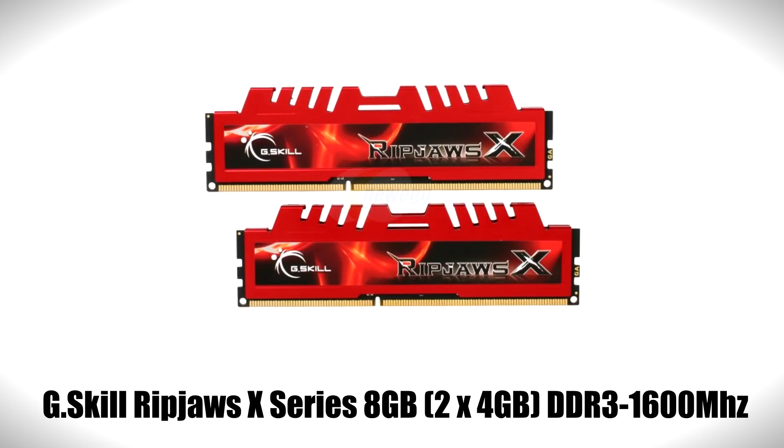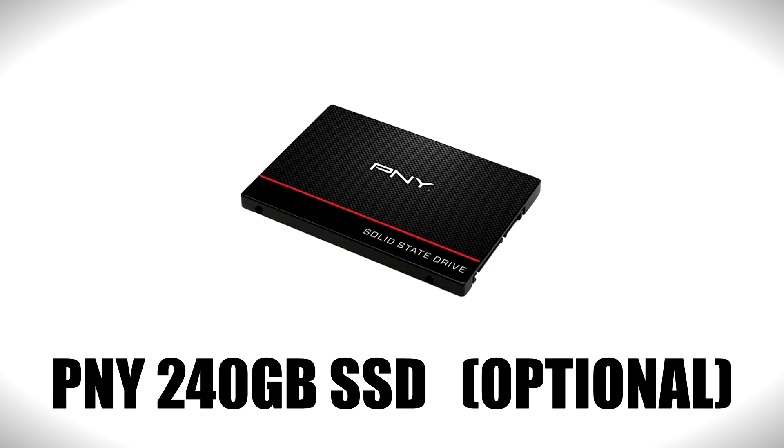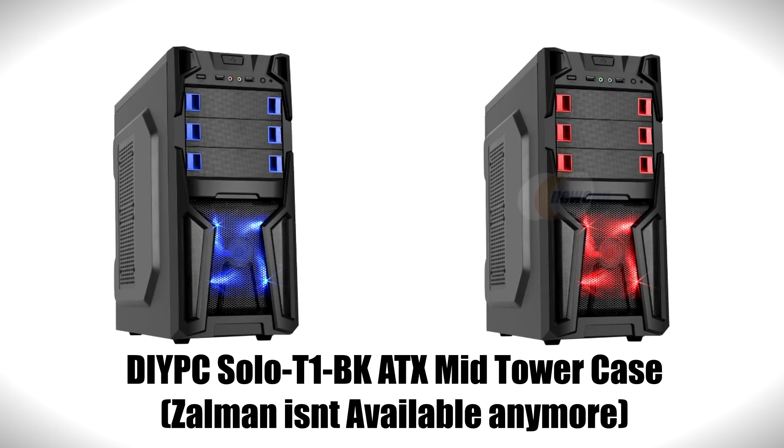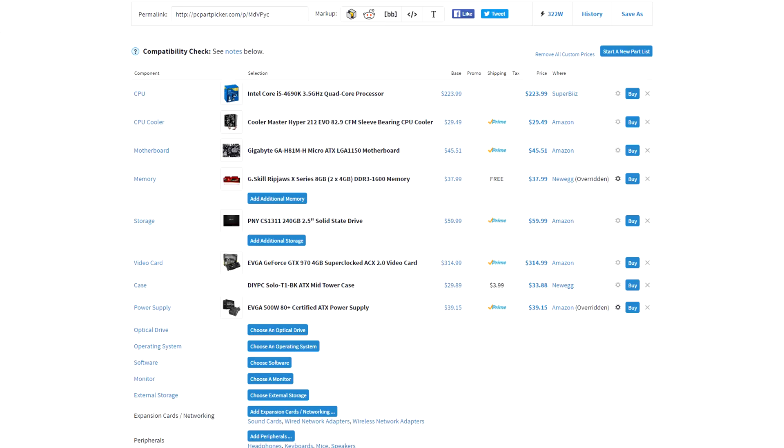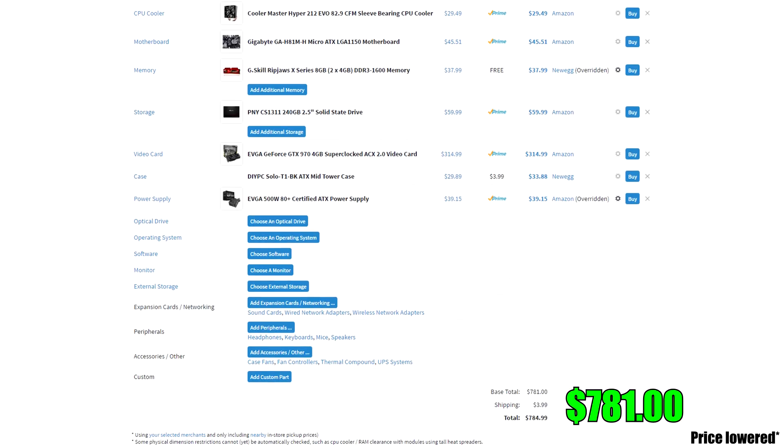For RAM I decided to switch things up and go with 8GB of RAM from G.Skill Ripjaws, and for storage we are going the SSD route with 480GB of space from PNY. For the case I went with the Zalman ATX case since we have a micro ATX board, and it comes with a USB 3.0 port for the front panel, which is nice since the motherboard features onboard USB 3.0. Powering all of these parts is the EVGA 500-watt power supply, which brings the total to $787.10.